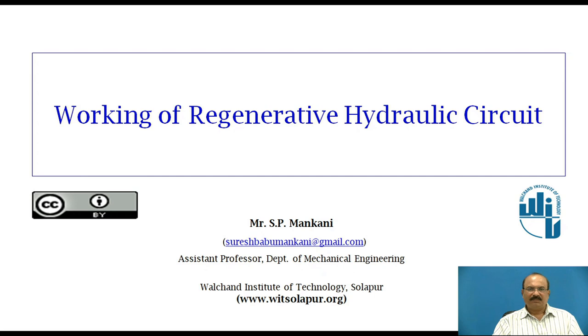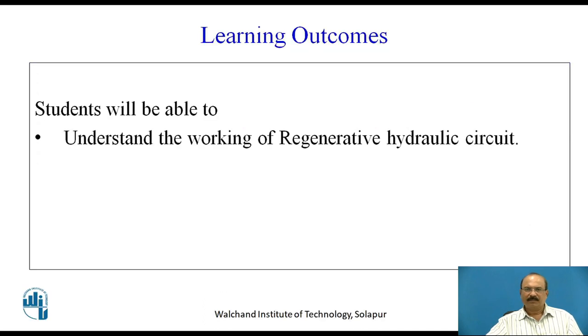Hello friends, I am S.P. Mankani, Assistant Professor of Department of Mechanical Engineering, Walshain Institute of Technology, Solapur. Today we are going to study the working of regenerative hydraulic circuits. At the end of this lecture, students will be able to understand the working of a regenerative hydraulic circuit.